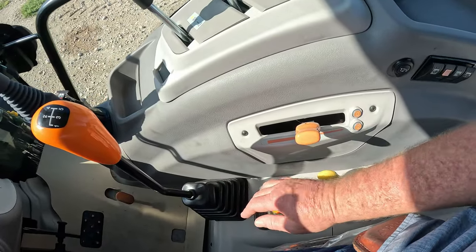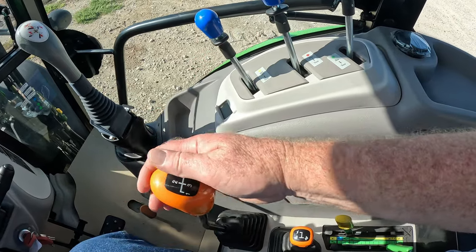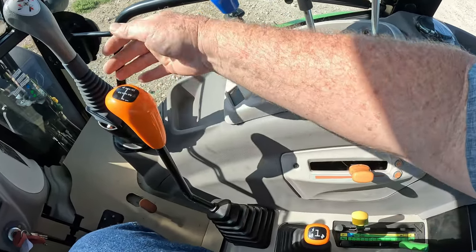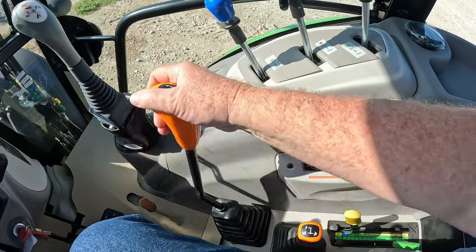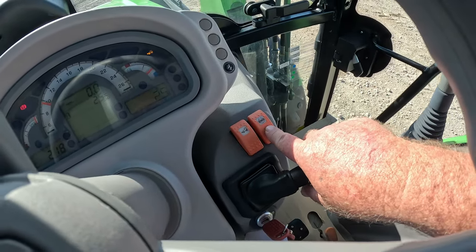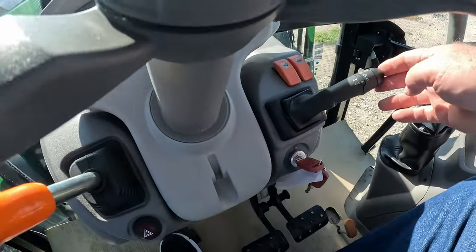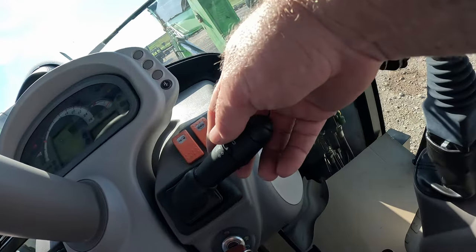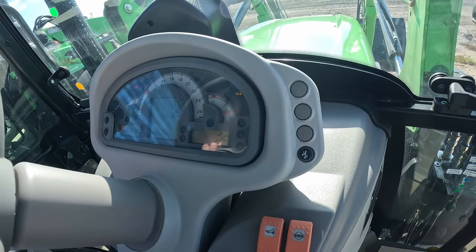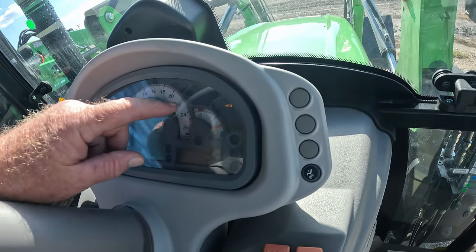It does have a three-range transmission and it is a five-speed, so that makes it a total of 15 speeds. Nice shift. You have your four-wheel drive button and your differential lock. You also have your light controls up front and a horn. The dash is nicely laid out with your fuel gauge, your tachometer, and your temperature.